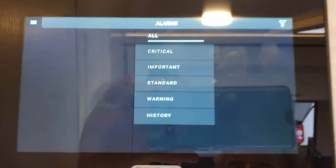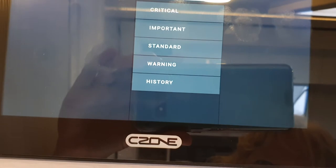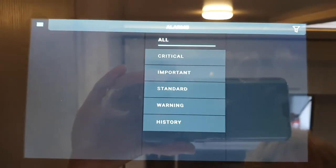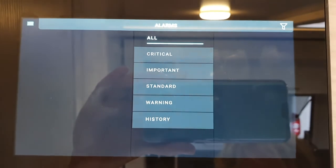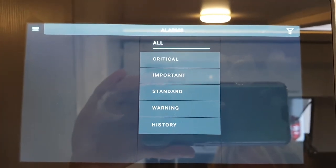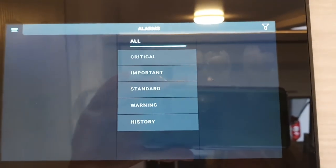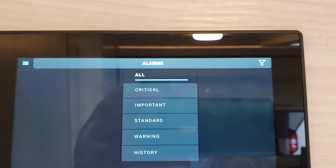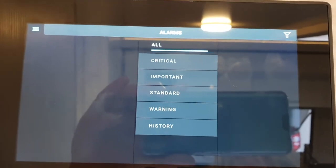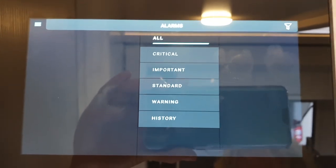Alarms shows you alarms set for critical, important, standard, warning, and history. Nothing you really need to worry about, but if a warning comes up — for example, low fresh water level or low battery levels — it will beep and come up with a box you have to click to acknowledge. Once acknowledged it will stop beeping; it's just there to give you the information you need.